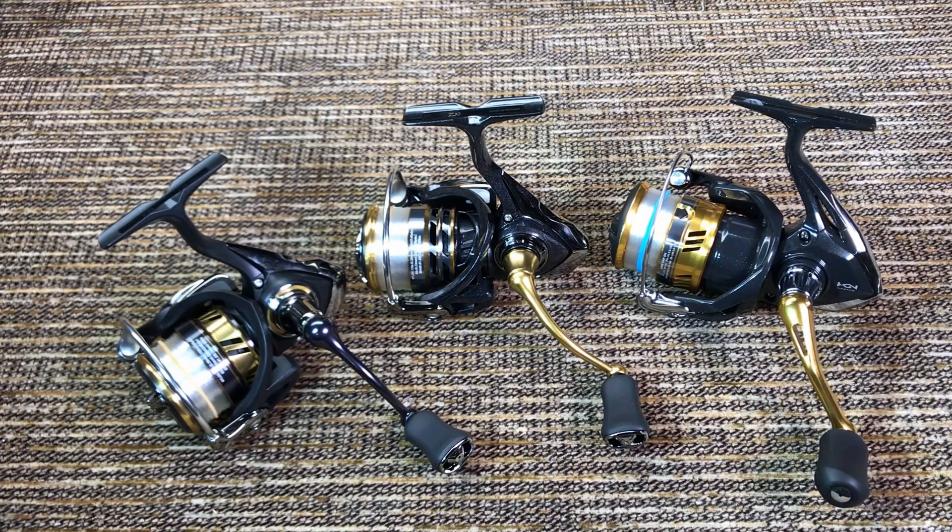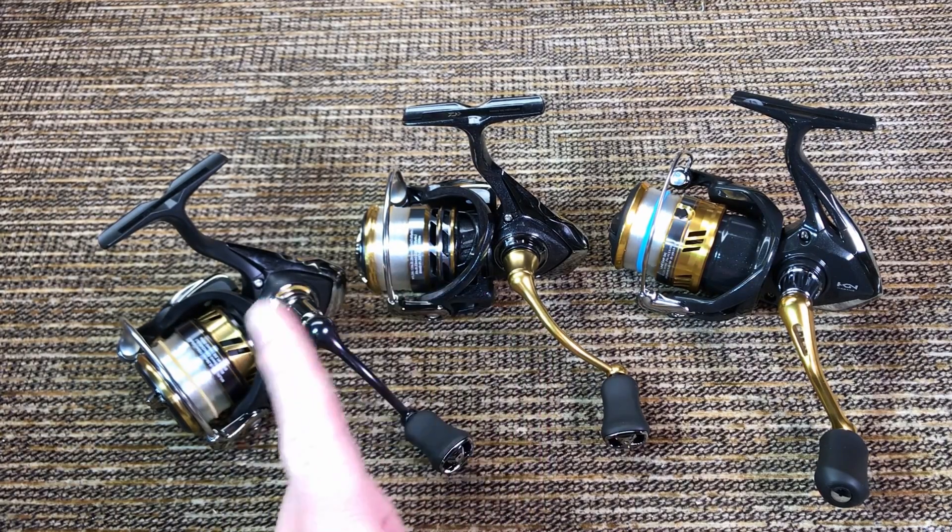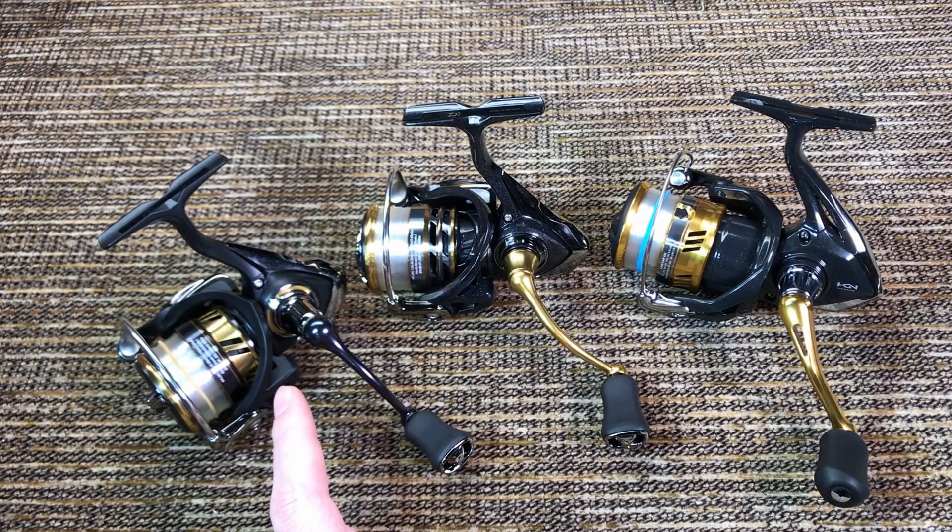The first point of comparison for me is usually the rigidity of the frame. For the Exceller and the Legalis, Daiwa says they are using their special LT concept carbon — LT stands for Light and Tough. I don't know what's so special about that carbon, and Shimano doesn't advertise any special materials for constructing the frame. But these are finesse reels — I'm going to be catching crappie and trout. I tried to flex them and I couldn't get any of them to flex with reasonable pressure, so to me it's a tie — they are all rigid enough.